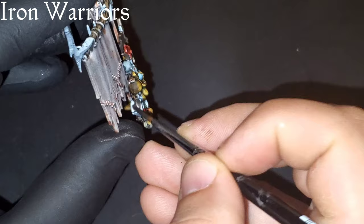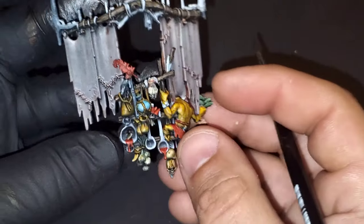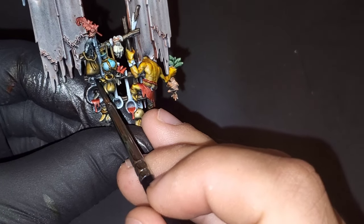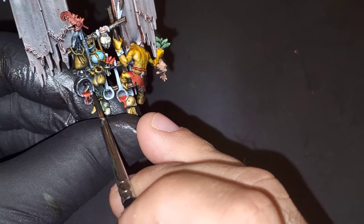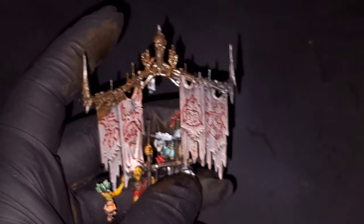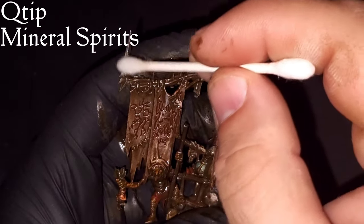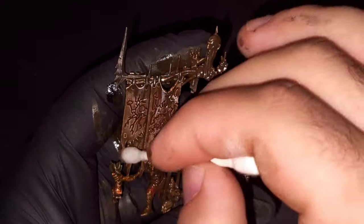Picking out the metal details now with more Iron Warriors. We are not going to hit this step with Agrax Earthshade gloss — it's an option if you want to, but I didn't, so you don't have to. One last time for the streaking grime stage — I'm just coating the entire model very liberally. I thinned it down with a little bit of mineral spirits so it flows more evenly, and then we're going to work it off with some Q-tip and more mineral spirits. Once again, just be really careful that you're not pressing too hard and working more of the paint off the model.